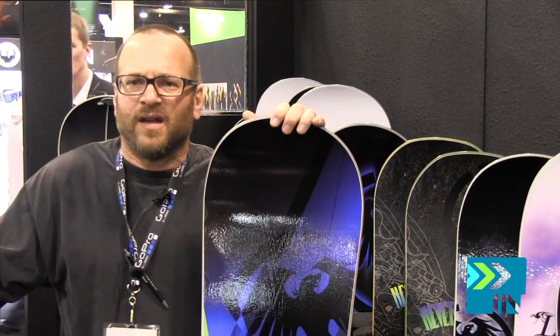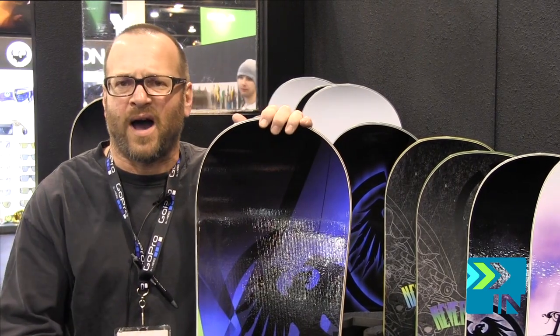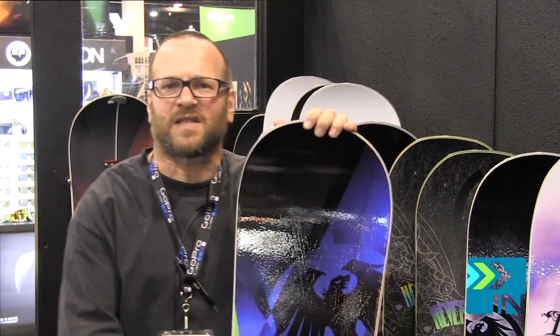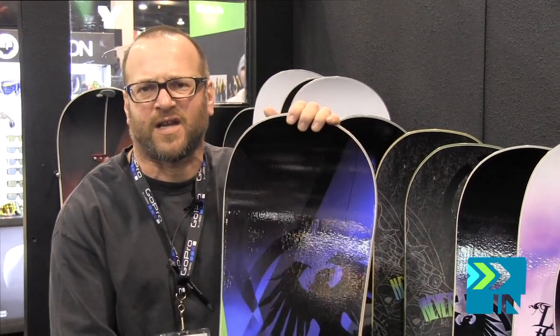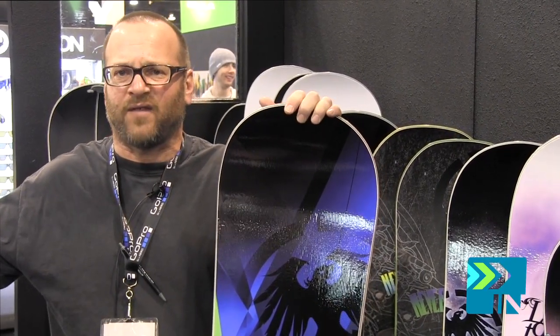This board is called the Legacy. It's the same design essentially as the SL, but it's a little bit wider. This is designed for the guy that's got the size 11, 12, 13, 14 — even on our 163, 166, and 170. A size 15 foot.